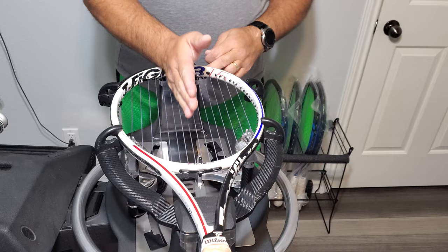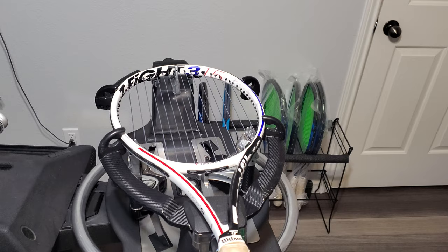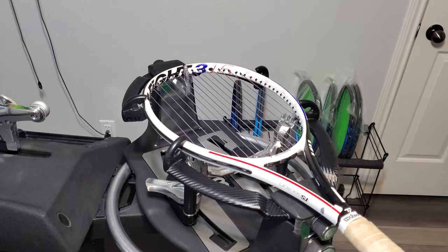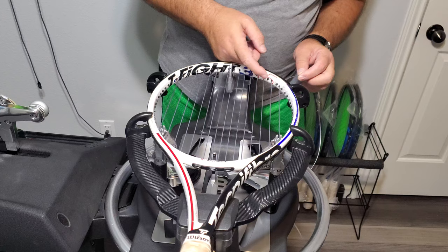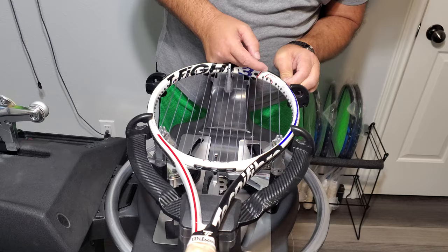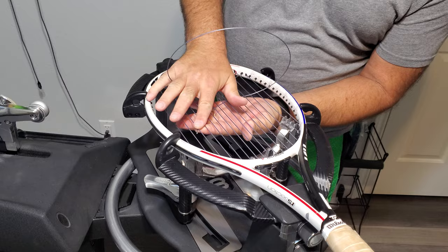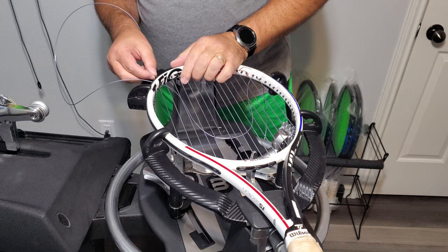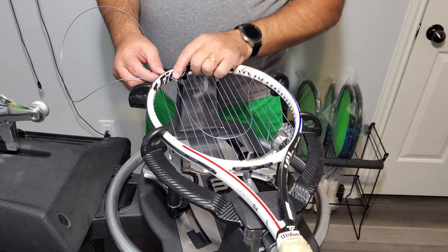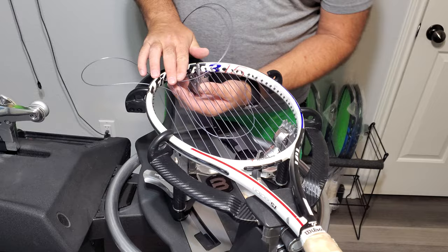Cross stringing with the racket handle away from you. My camera is at a funky angle, but racket handle all the way from you. We're going to start in the ninth grommet, which is the second skipped string, and we are going to start under the second main string. On the opposite side, we will finish over the second main string, then thread through the top skipped grommet — grommet number seven — and start over the third main string.